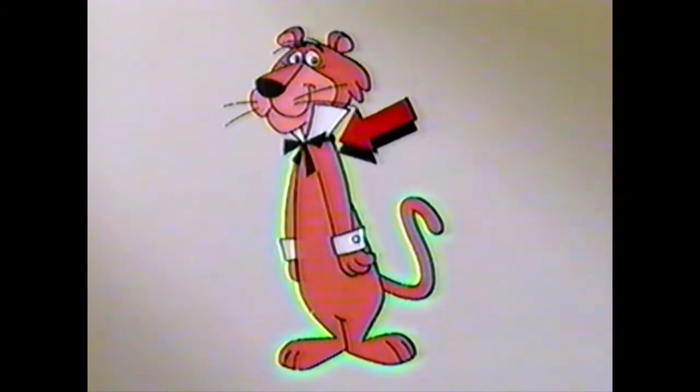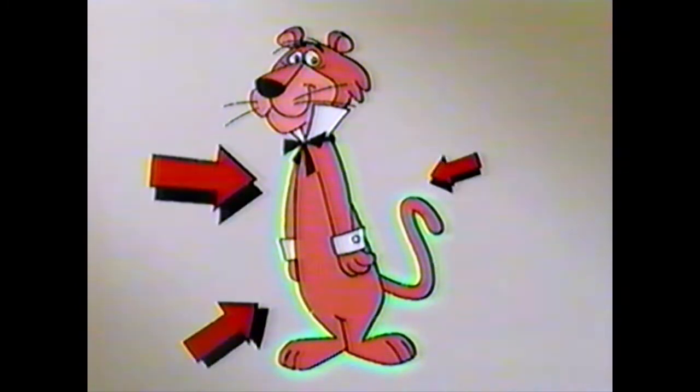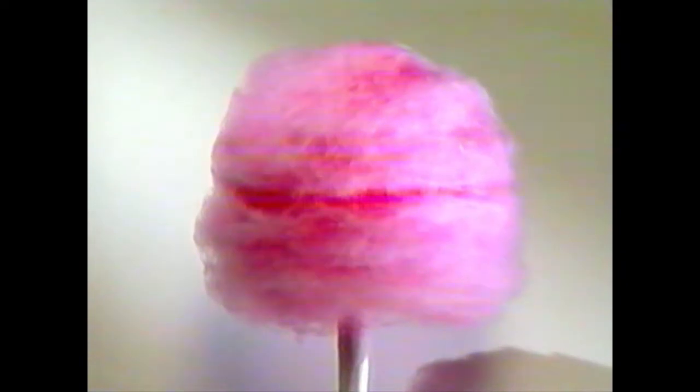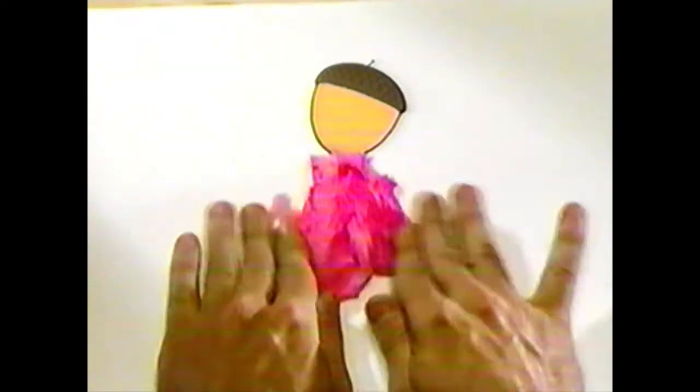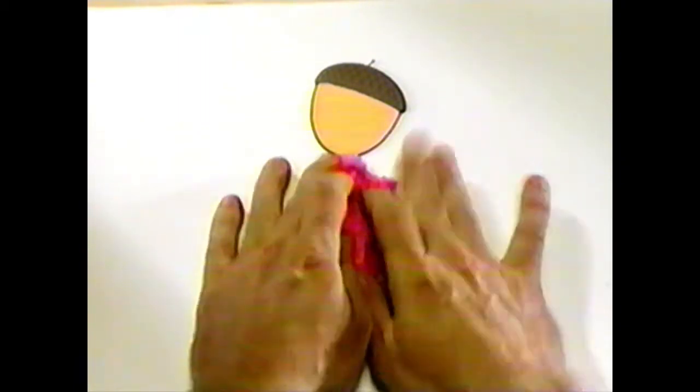A body part is a lot easier, I promise. His color is similar to that of cotton candy, right? So how about we use cotton candy? Sure! That'll work just fine. Great.